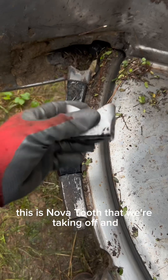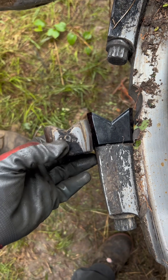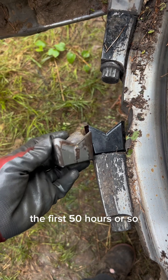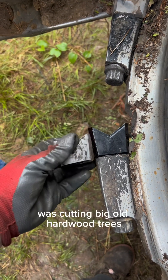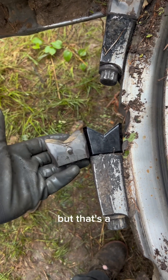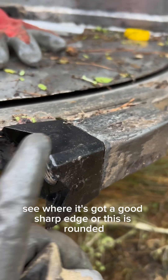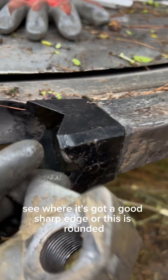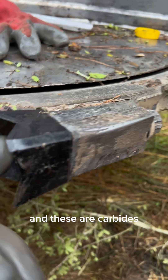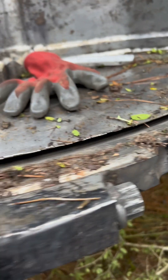Just to give y'all a comparison — this is a Nova tooth we're taking off, and I bet they've got probably 500 hours on them. The first 50 hours or so was cutting big old hardwood trees. That's a pretty big difference — there's a sharp edge right here, you see — versus this one that's rounded. These are carbides, and so are these. We always run carbide down here in this sand.